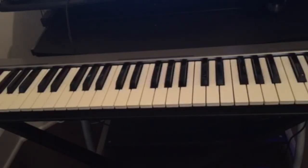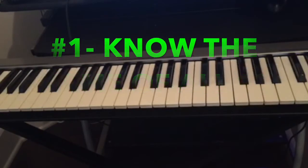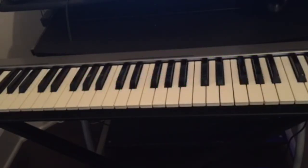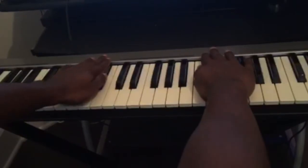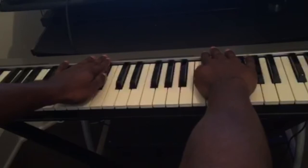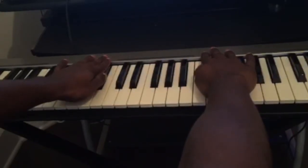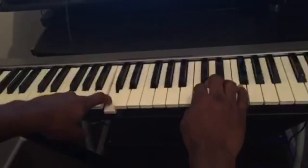Without further ado, I'm gonna start with the first thing you should know. The first thing is just knowing the name of the keys. There are only twelve keys on the piano. If we look at this section here, you can see there are twelve keys from C to C.